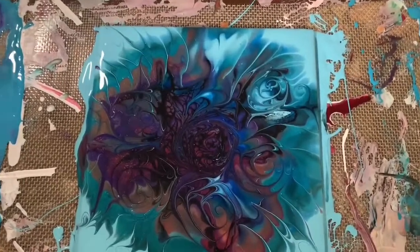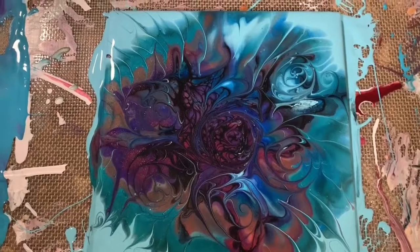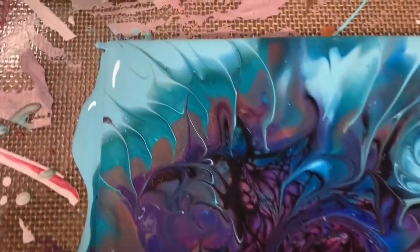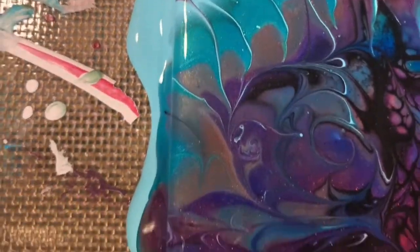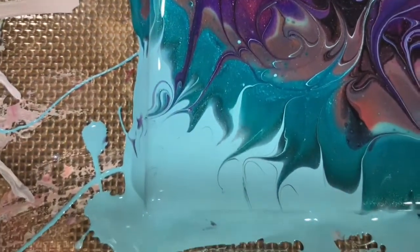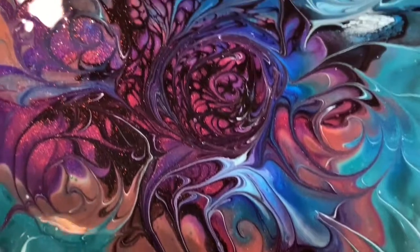Okay everybody, here we are for our close up. This is a six by six inch tile that I've done a bloom on. Here is the upper left-hand corner, just going down the left-hand side. I'm really happy with how this turned out.